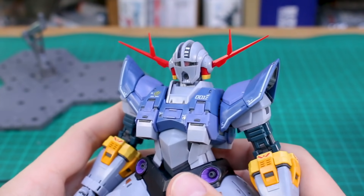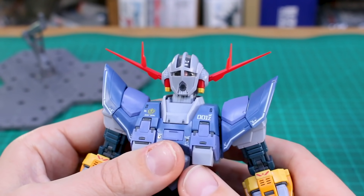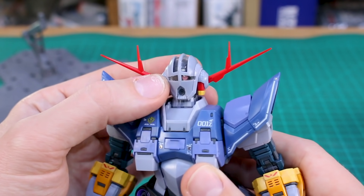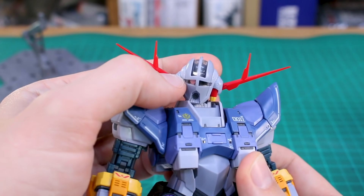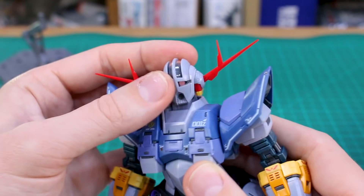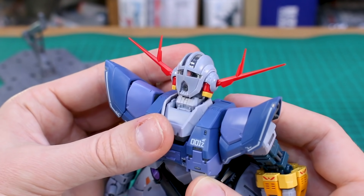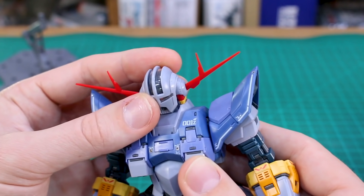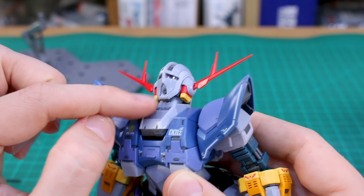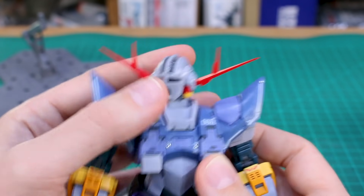Let's look at the articulation starting with the head. Similar to the Master Grade 2.0 Zaku II, when you turn the head the mono-eye turns at the same time — there's a little gear in there that automates it. The head moves up quite high for flying poses and down as well, with two points of articulation: one joint in the head and one at the base of the neck, plus the whole collar section moves too. Plenty of articulation to get that head moving around.